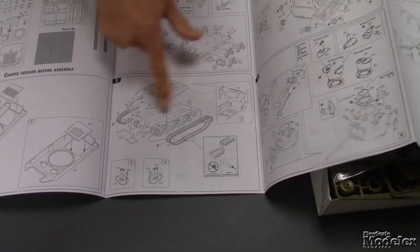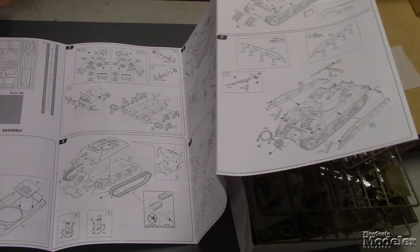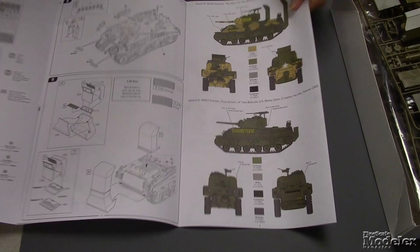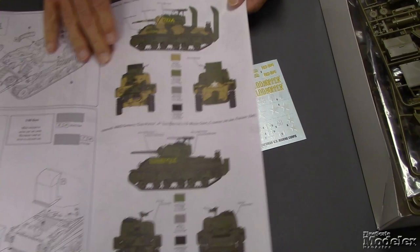Work your way through the instructions — pretty basic instructions. There are the options for the commander's hatch, the applique armor, the wood sides for the different versions, and the wading trunks. They give you mesh to do the screens on the intake trunks. And then the decals, or the marking options.